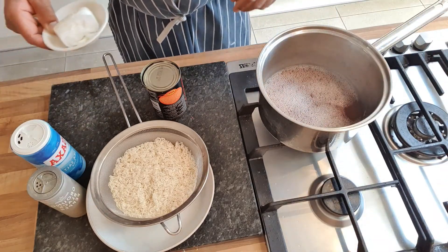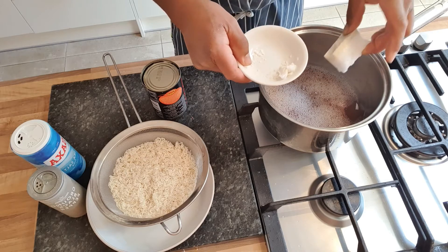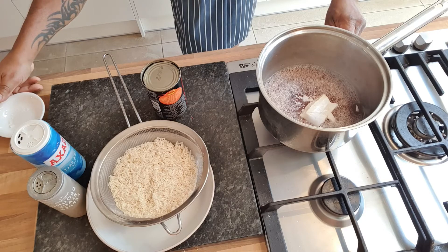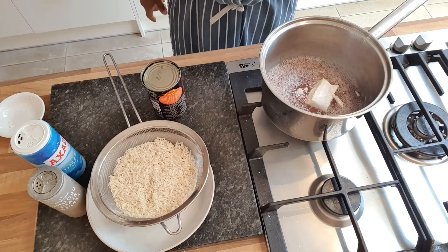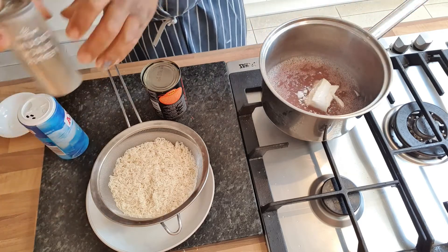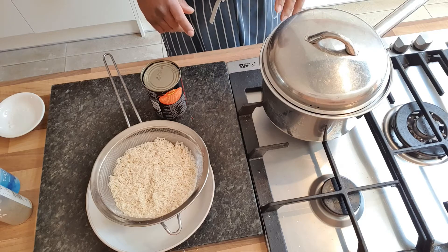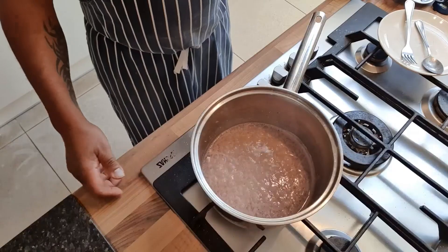I've got creamed coconut here — about this much coconut cream for that amount of rice. I'm going to put that in there, then turn my heat on to a medium heat. What we've got to do first is cook that down so the coconut cream melts into the liquid. We're seasoning it with a bit of salt and a little bit of black pepper — not too much, just a little touch. Then cover it and wait for the coconut to completely melt before adding the rice.